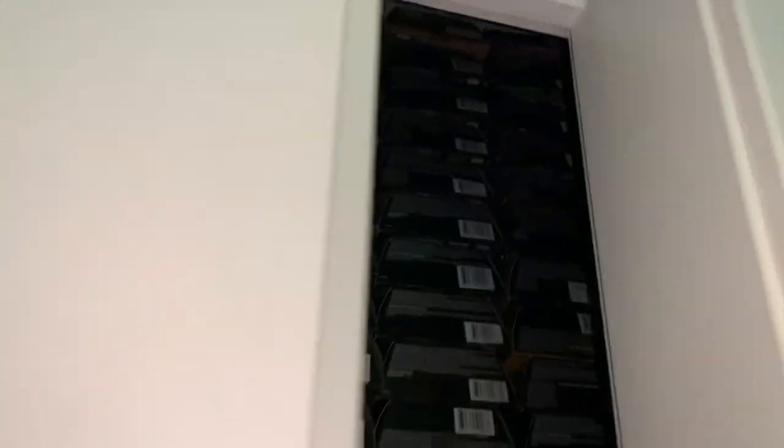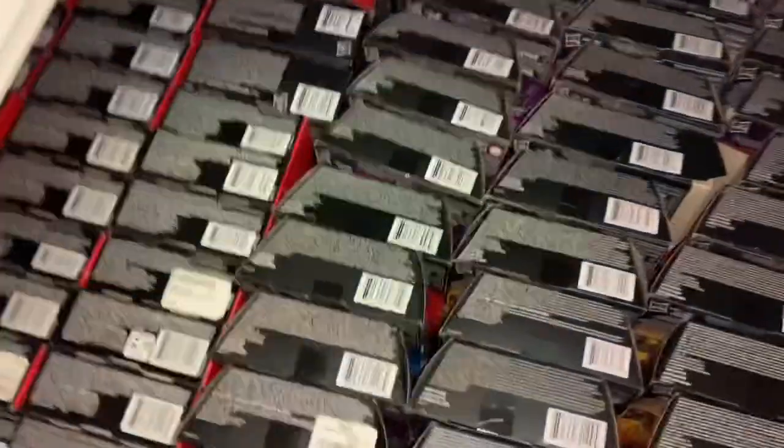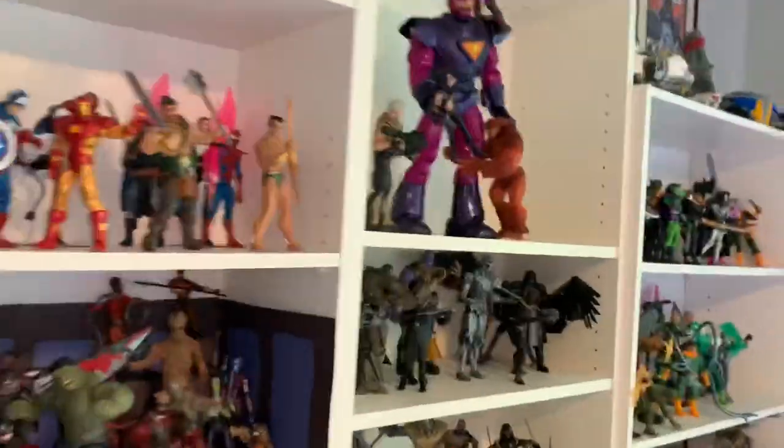That's basically it for my room's Marvel Legends collection. Here are all my Marvel Legends boxes — I keep every single box in case I ever need to sell any figures and need the original packaging. Now let's head to the basement.